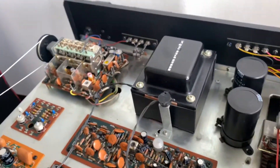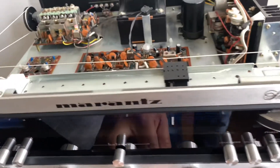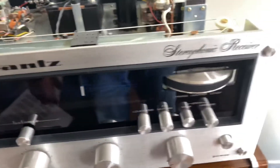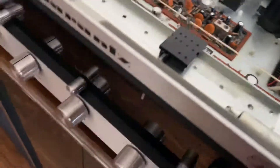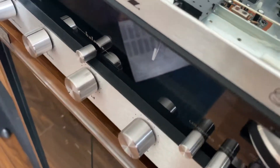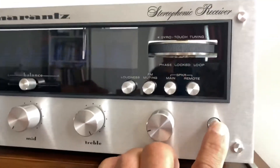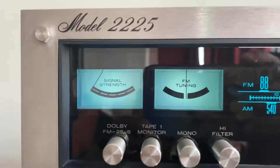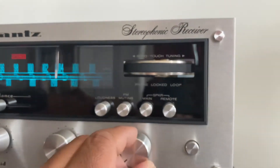This is the Marantz 2225, 1976 vintage, in like-new condition. Let me turn on the power — I'm not going to play any music today, just showing the operation. Everything is working perfectly. You can see the stereo light, the VU meter, and the relay just clicked after turning on.